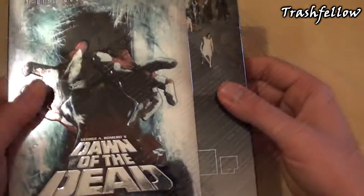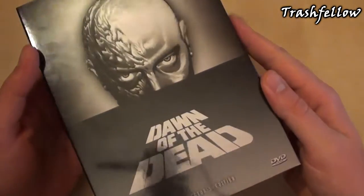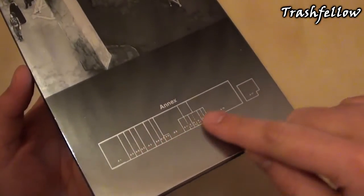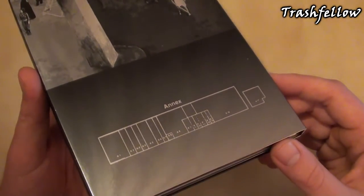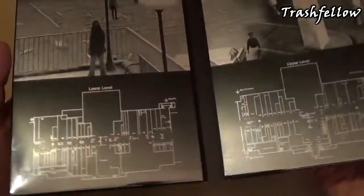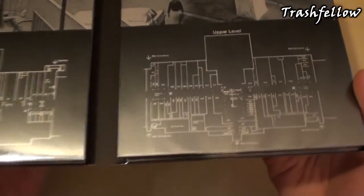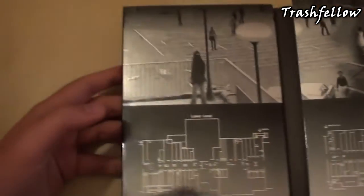Opening this up, the inside looks pretty nice. We have the common picture of Dawn of the Dead, and on the other side there's actually a picture taken from the movie. Down below is probably something that people know if they're very much into Dawn of the Dead — this is actually a plan for the mall, and this is also included in the laser disc version of Astro. Opening this up, we have again the plan of the mall — really nice idea to my mind, very well made — and here we have again scenes from the movie.